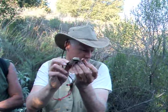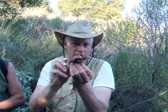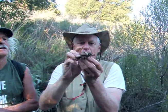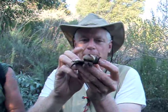Was that growing on the dirt or on a piece of wood? No, it was just right on the dirt. On the dirt. I've always found the earth stars around here in a grassland-type area.